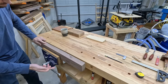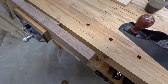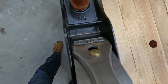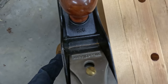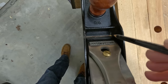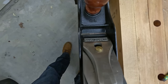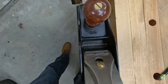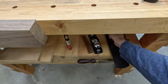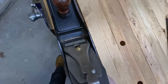When it comes to hand planes, one of the most common ones is a number five jack plane, and it's the one I use the most. But when it comes to flattening the edge of this two-inch thick board, these blades are cambered — they taper on the edges — so I'd be taking a few shavings on one side, then a few on the other, then right down the middle. With a wider plane, like a five and a half or a six, or in my case a number seven jointer plane, the wider blade makes this a cakewalk.